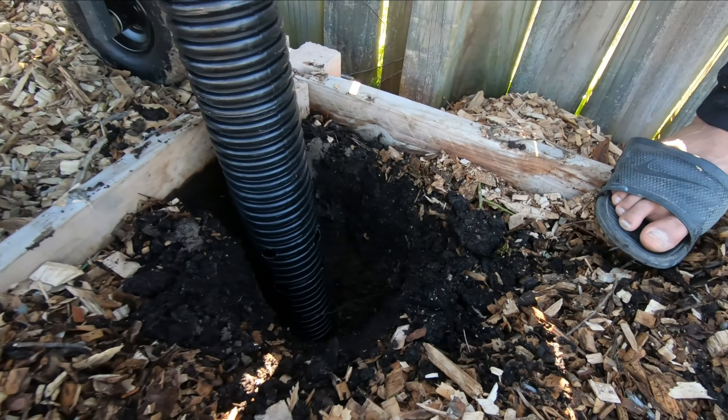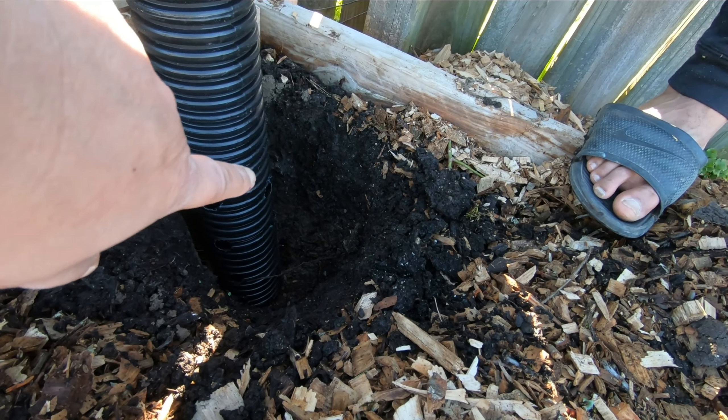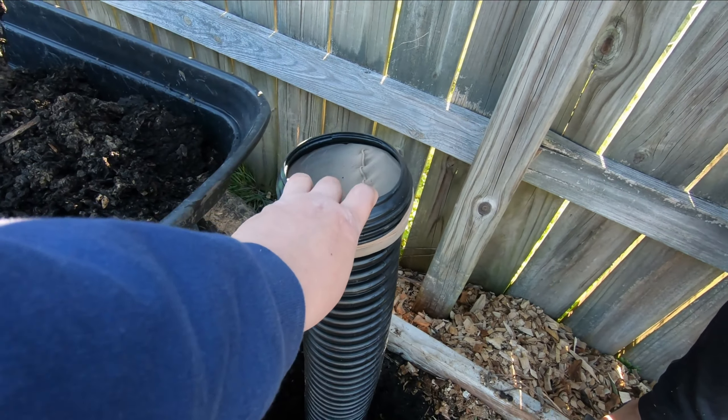We've put this in the ground, digging a hole deep enough to cover all the way up to the last hole, then we backfill with dirt and put our kitchen scraps in the top.